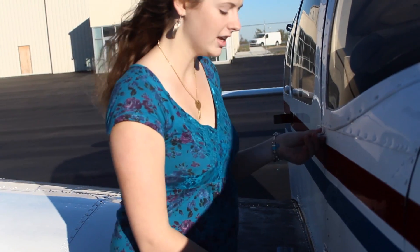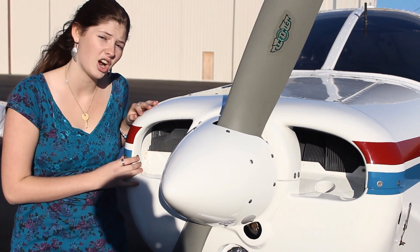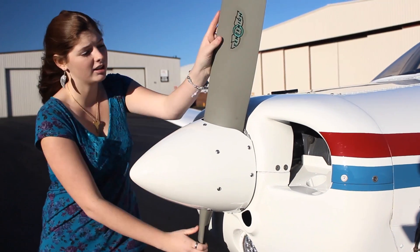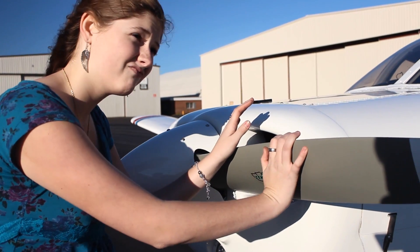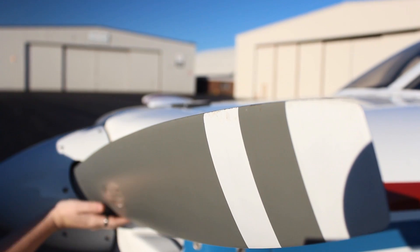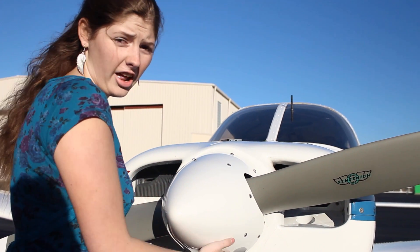As you arrive at the wing root, make sure that your door hinges are secured before moving along to your engine. Make sure there's no bird's nest inside any of your air inlets or your exhaust. Next, check the propeller — move it around so you can get to it. This is why we wanted to take the key out of the ignition. Check the edges of the prop to make sure there are no significant dents, and check the screws on the spinner to make sure they're all secure.